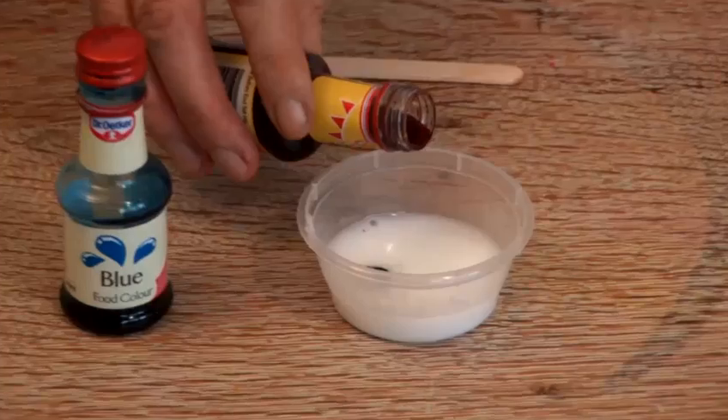Hi, my name's Mad Jack and I'm going to be bringing you a cornucopia of fun, easy and safe things to make in your house and play with.